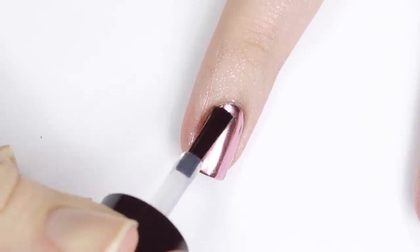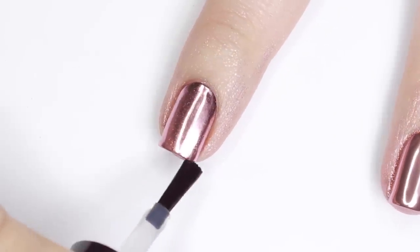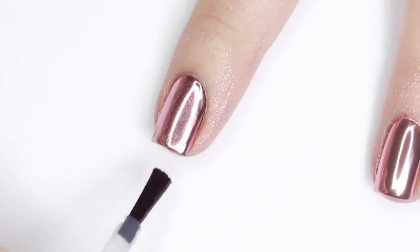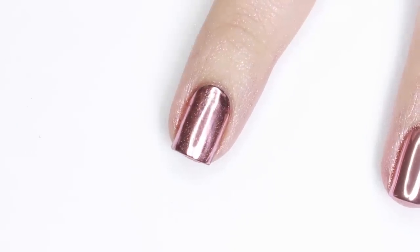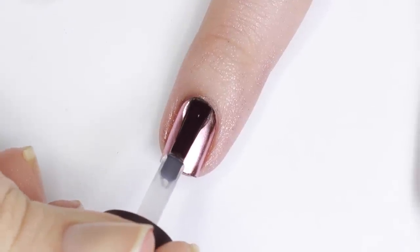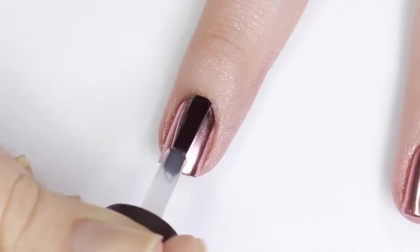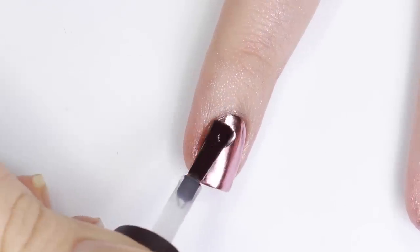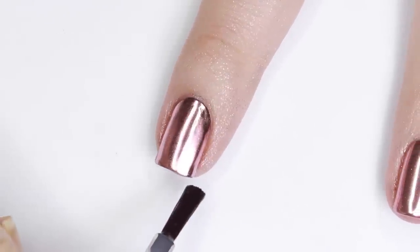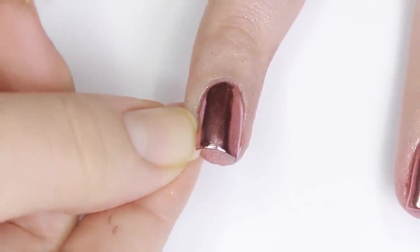The most important part for using regular polish is to apply a water-based clear polish over top of the chrome to preserve its finish. If you use a regular topcoat right on top of the chrome powder it would make it go completely glittery. Water-based polishes are often peel-off polishes — I'm actually just using a peel-off base coat for this and it works perfectly. Then once the water-based polish has fully dried you can add any topcoat you'd like to make it more shiny.